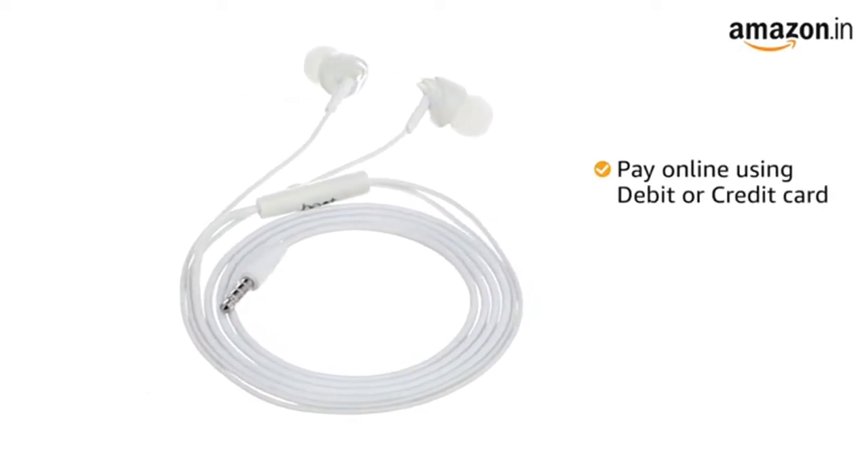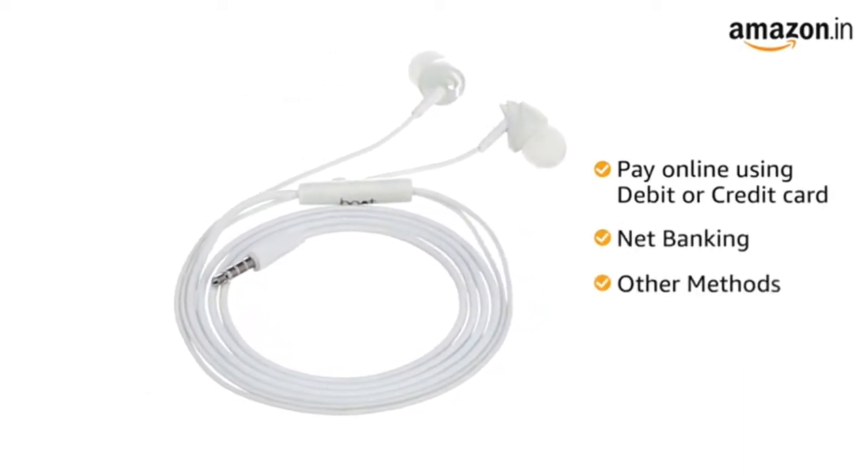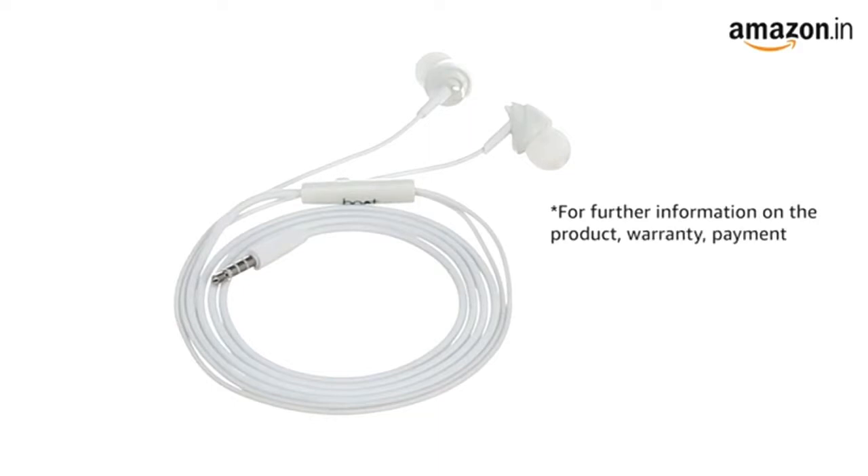You can also buy online using a debit or credit card, net banking, or other methods. For further information on the product, warranty, payment and delivery options, and other offers, visit the product detail page.